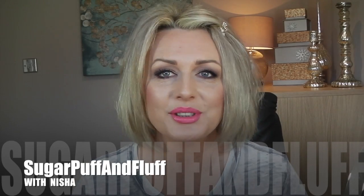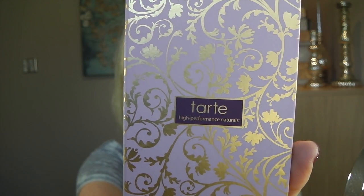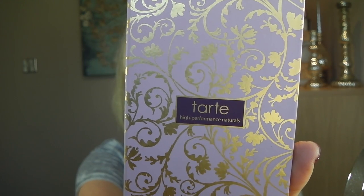Hi everyone, it's Nisha. Today I'm doing this look that you wanted to see. I had it in my Monday video and I did it using this Tarte palette — the High Performance Naturals palette. I also did one of my brows on camera because you all wanted to see how I do my brows.